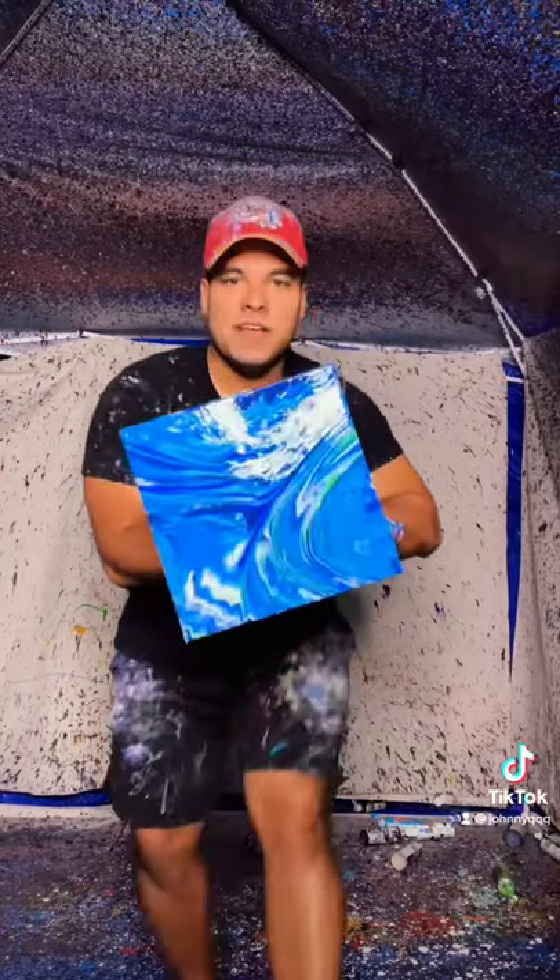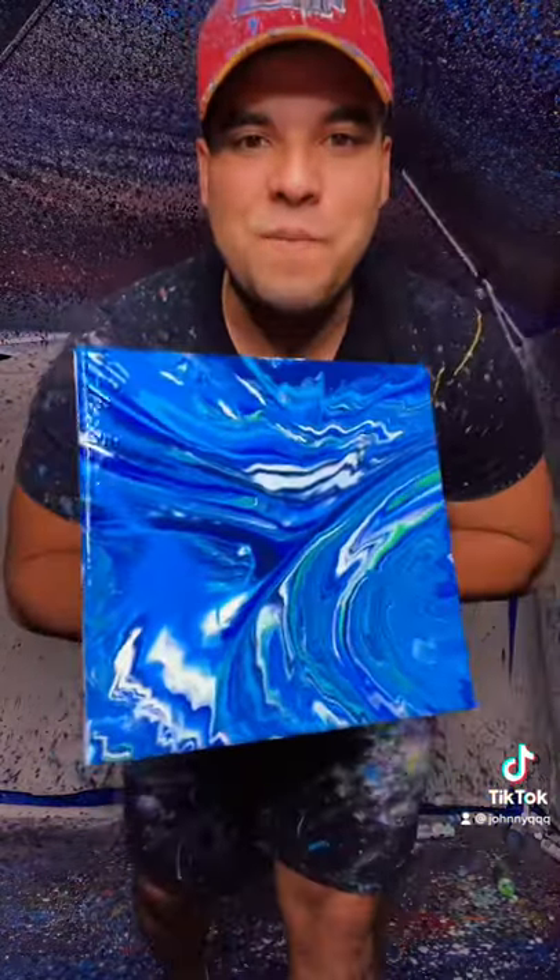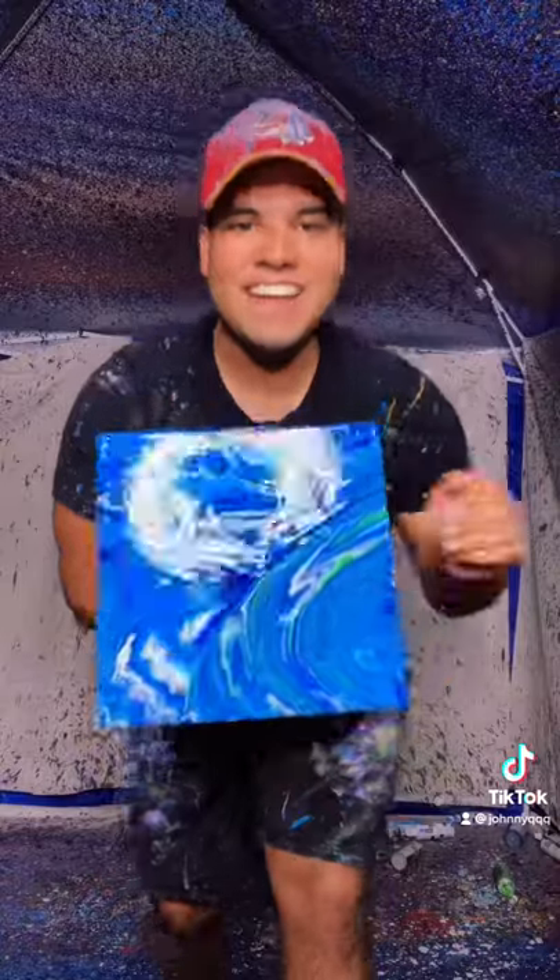All right, final results. Look at that. Just amazing. Ocean vibes. I love it.